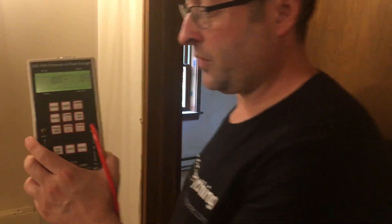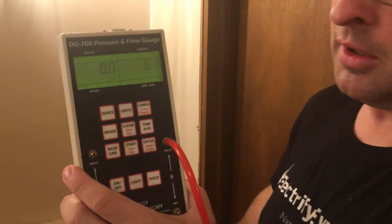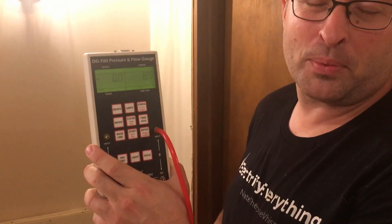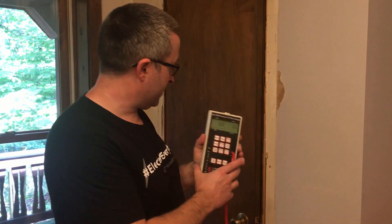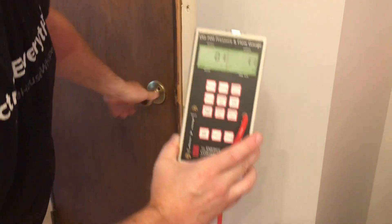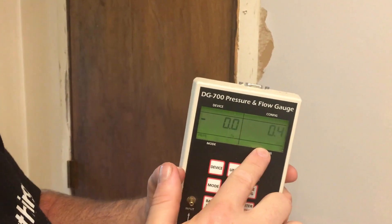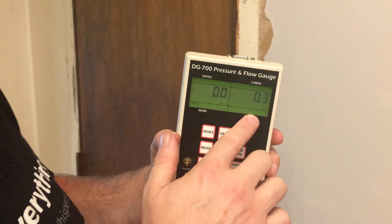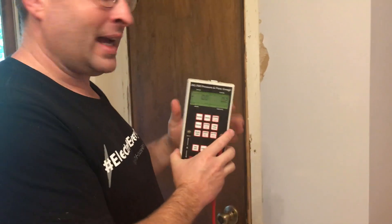Now we're going to check the master bedroom — I'm kind of curious how bad this one is. Fun times, this door doesn't totally close. The master is actually the best — it's merely bad instead of hideous. It's at 8.8, 8.9, so that's like 16–17% connected to outdoors. Now there's only one other space in this house with a door on it to check, which is the closet. That is the kind of number you want to see — we are half a percent connected to outdoors in that closet. So yay, I don't have to air-seal that closet! We know that's not the source of any problems.